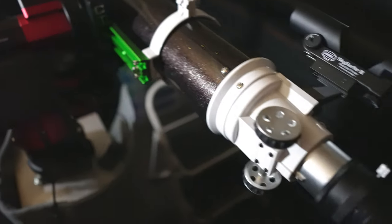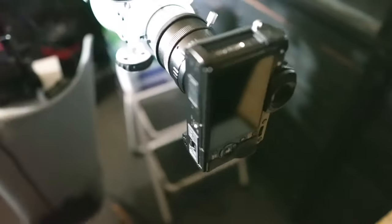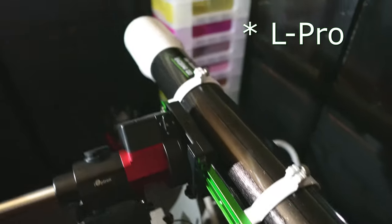The imaging train I'm using is the Fuji XT1 with a T-ring and a two-inch T-adapter, with my Optolong L-eNhance filter screwed on, push-fitted into the focuser. It reaches focus fine.